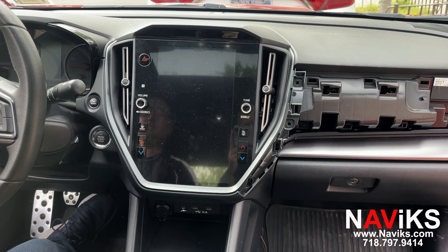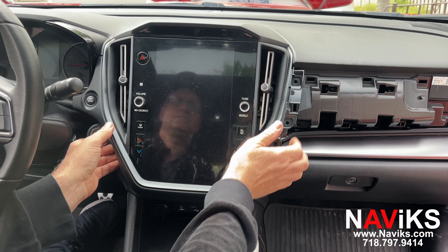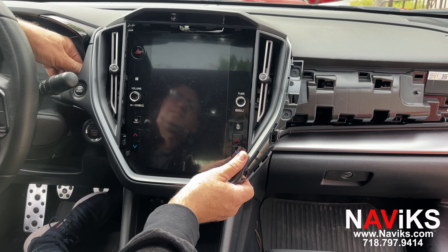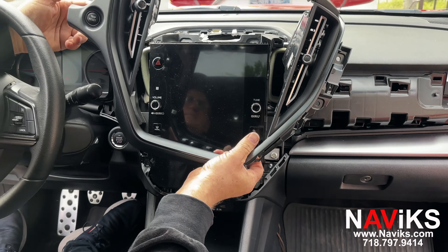Now we're going to remove the bezel around the screen by pulling on it. After removing the bezel, the trip reset button has a two-pin plug. You disconnect the plug and the panel comes off.